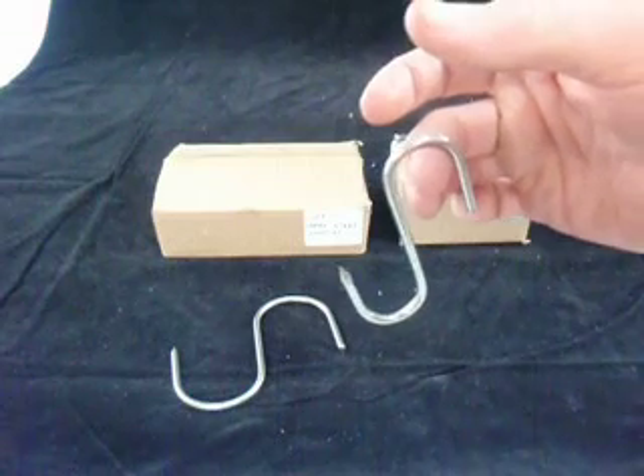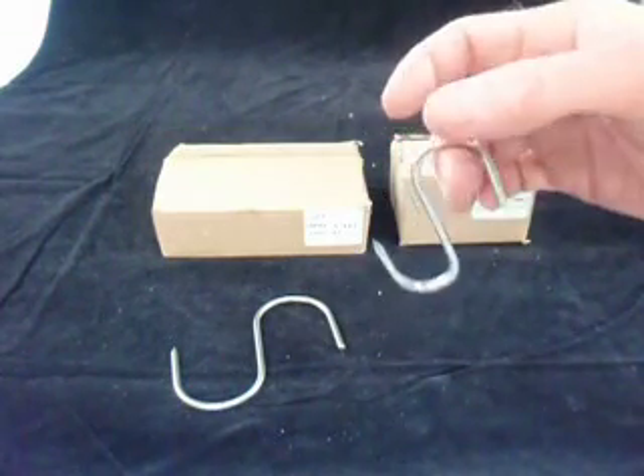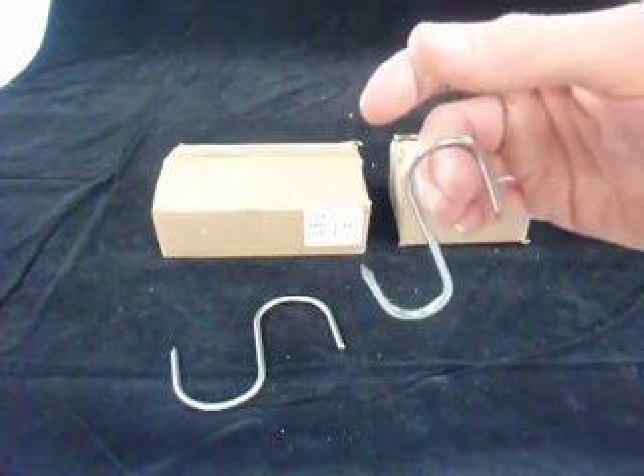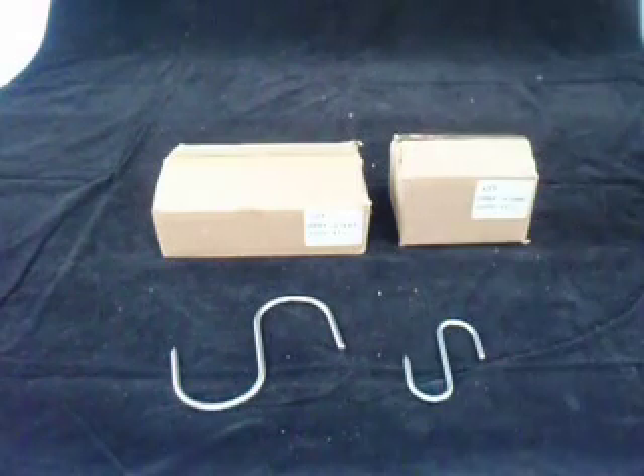They are nice and hygienic. We sell them for all sorts of things — at Christmas time people do a lot of hams, hanging and preserving them. You can also use them for hanging utensils in a workshop or kitchen, or hanging pots, plants, or anything along those lines.